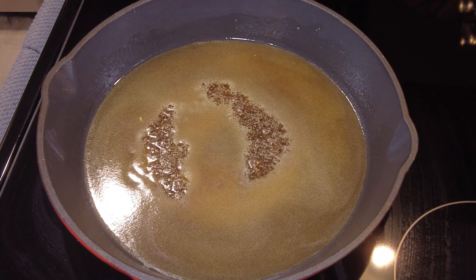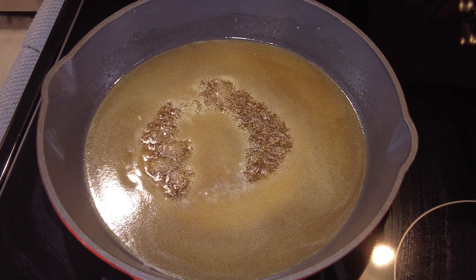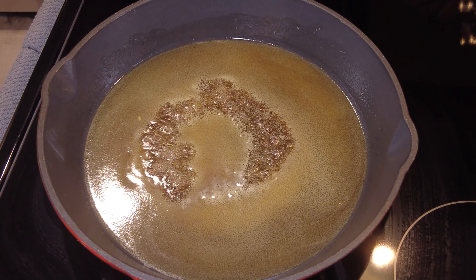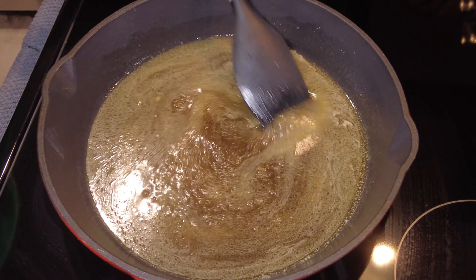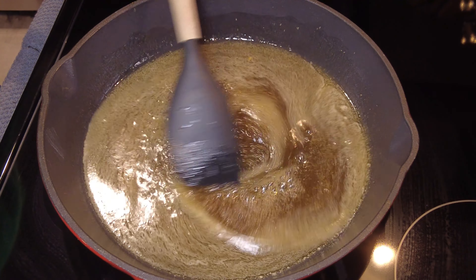When you're working with sugar there's a sweet spot, but literally right after the sweet spot you've got burnt stuff and we don't have time for that. As it comes to a boil I'm just gonna constantly give it a little stir to keep it from sticking.